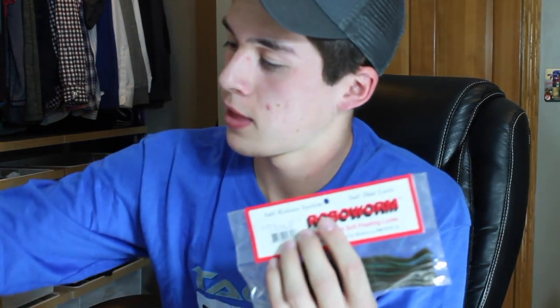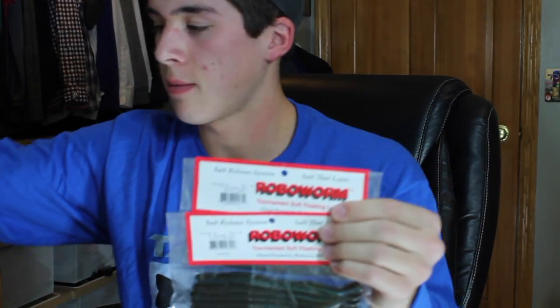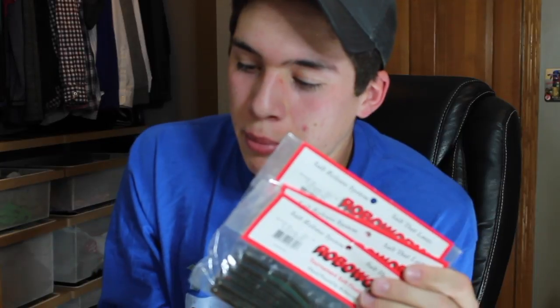Next I have some soft plastics — starting with six-inch Robo Worms in three different colors: Aaron's Magic, Beehive Delight, and Pro Blue/Blue Neon. I'm going to be throwing these a lot. I picked pretty natural looking colors because a lot of the forage up here in Minnesota is bluegill, sunfish, and perch, so I don't stray too far when picking colors.